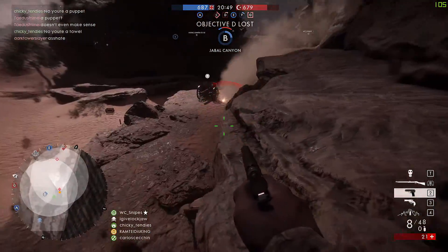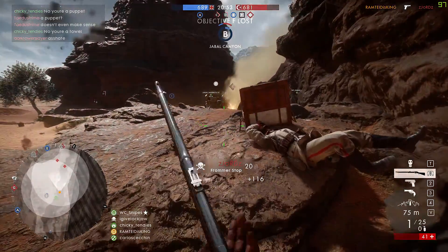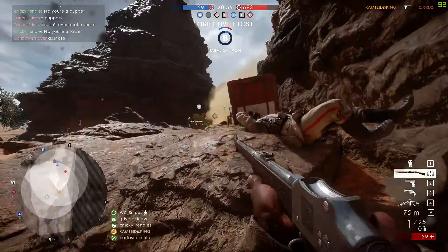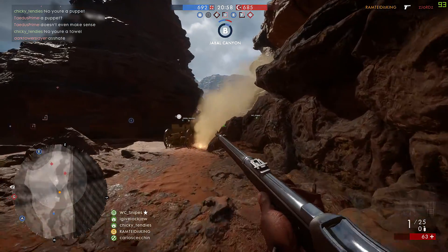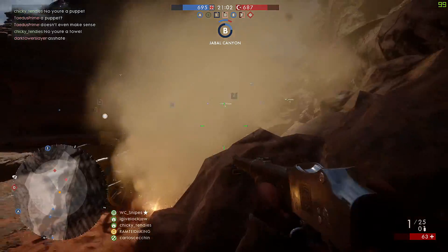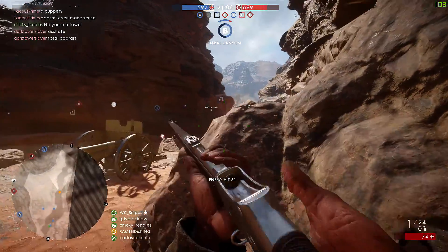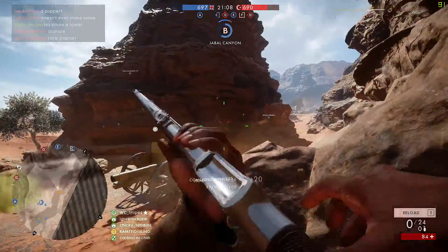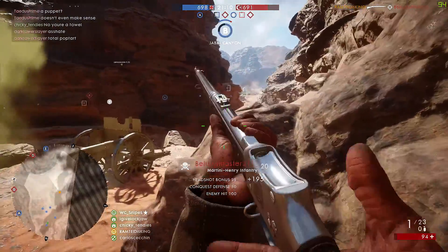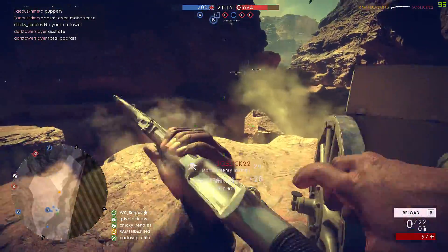One additional change I would make would be to change the lower body multiplier to 1.0. This would make the Martini a one-hit kill to the lower body, the upper body, and the head, as long as the enemy is within the sweet spot range. It would be similar to before the patch, however you wouldn't be getting kill shots on people if you hit them in the legs or arms. I think this would make it a lot more balanced but still make it stand out from the other rifles, giving it a distinct advantage to help offset the low rate of fire and low bullet velocity.